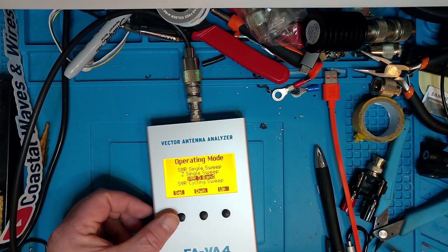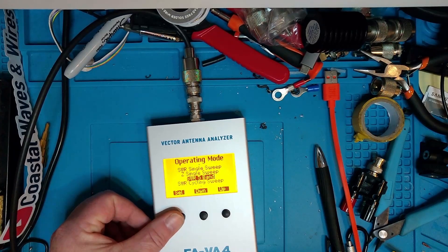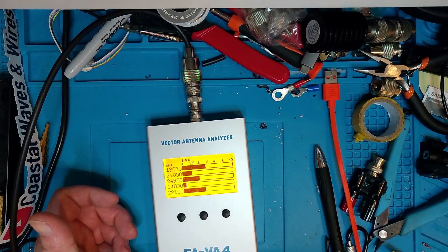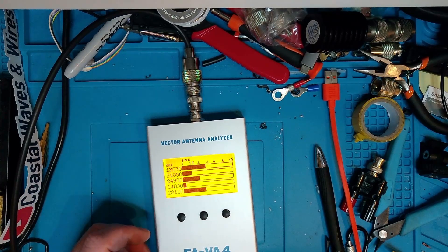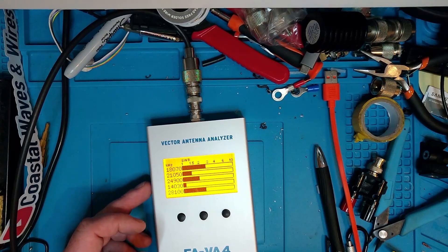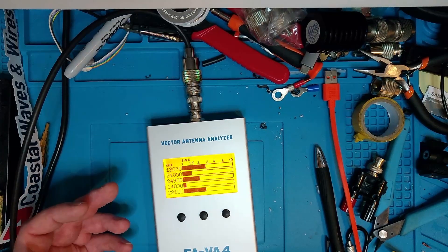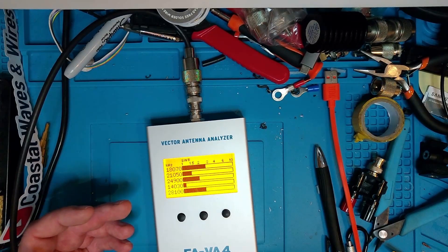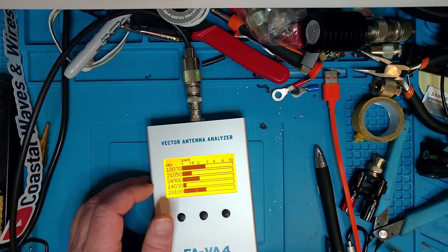Let's try the SWR 5-band setting and see what that does. This shows it - the way it's set up now - for 17, 15, 12, 20, and 10 meters. As you can see, a lot of these bands the antenna is not supposed to be resonant at, and it's not perfect on 10 meters either. I know that - but I can actually get it tuned on more than three bands.